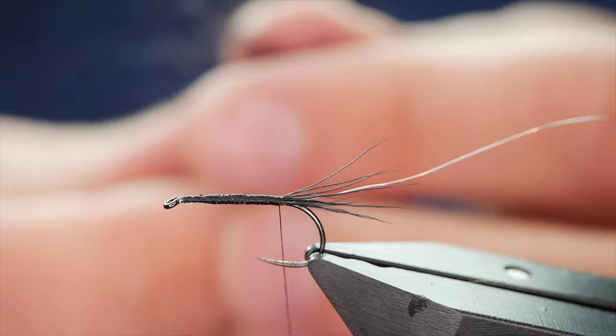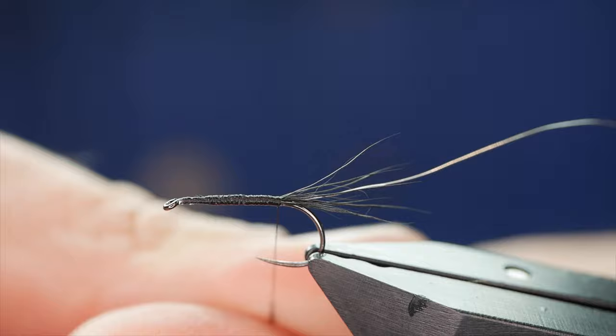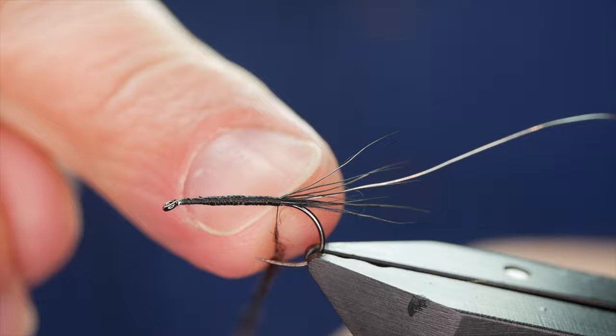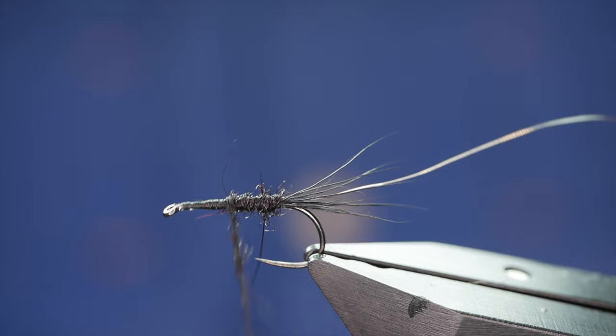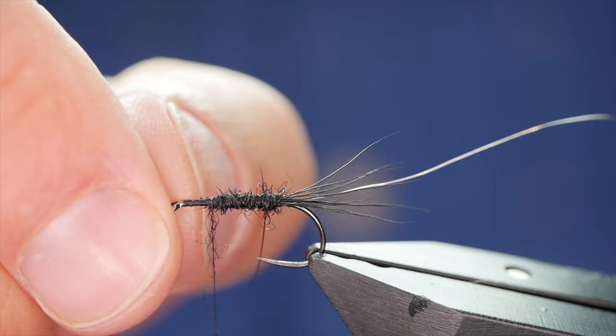As always with seals fur, it can be a bit of a bugger to actually dub onto the thread, so the wax does help with that. You've got to work quite hard with your fingers to get it to adhere — make sure it's a nice rope. Then I'm going to come around the body. You've got to leave an incredible amount of space at the front of this fly — I'm stopping here. As you can see, I've got a whole third of the shank still showing, and that's not an accident.